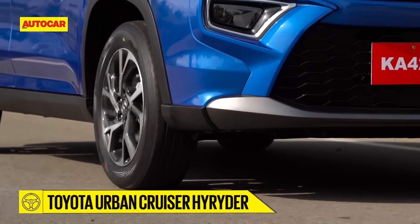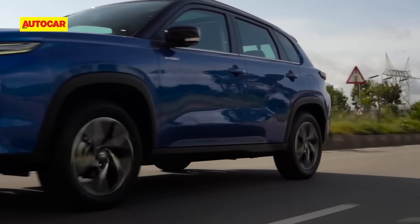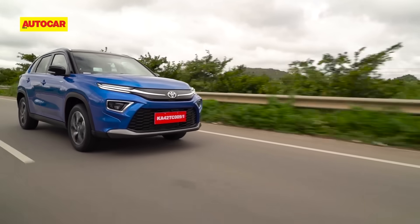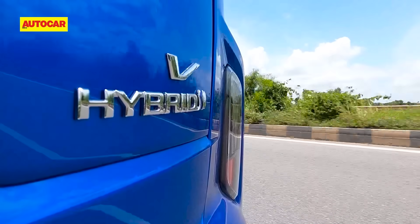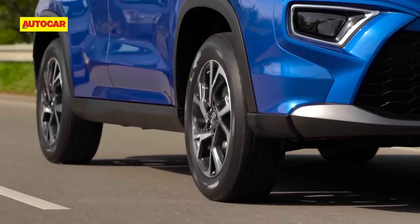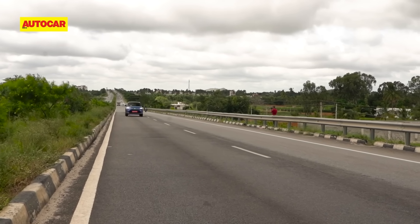So does the Hyryder have what it takes to succeed in the mid-size SUV segment? Clearly it's not for those who want a punchy, peppy car, and there's no diesel on offer. But if priced well between 10 and 19 lakhs, the strong hybrid's efficiency can be a good alternative to a diesel's fuel-sipping manners. The Hyryder is well-equipped, rides well, and offers a strong hybrid, a mild hybrid, and all-wheel drive — all segment-unique. While Toyota has taken its time getting to the segment, it has come in very well prepared.